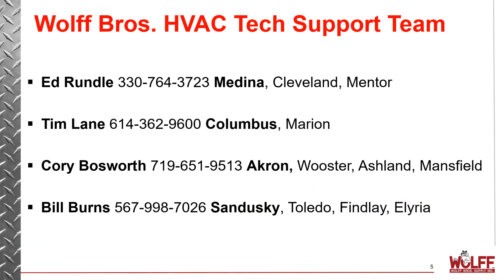That's going to conclude today's video. We thank you for watching. If you have any problems or any questions, feel free to call Ed Rundle in Medina, Tim Lane in Columbus, Corey Bosworth in Akron, or myself, Bill Burns in Sandusky.